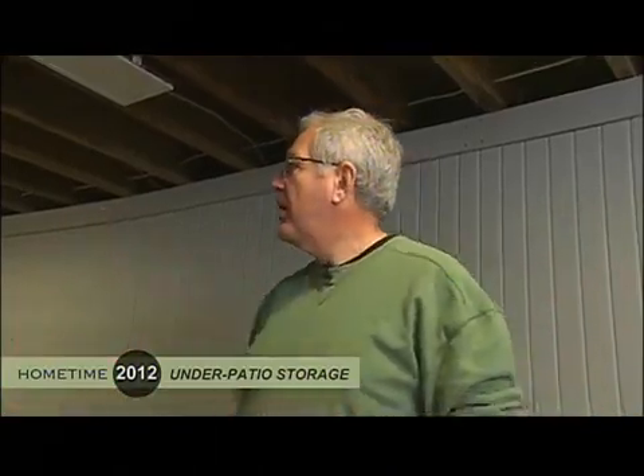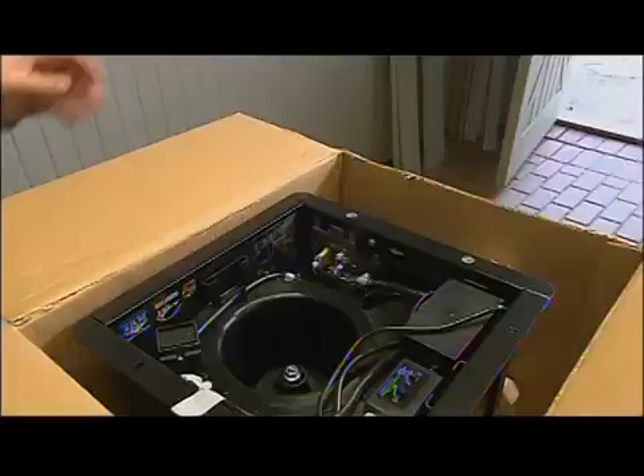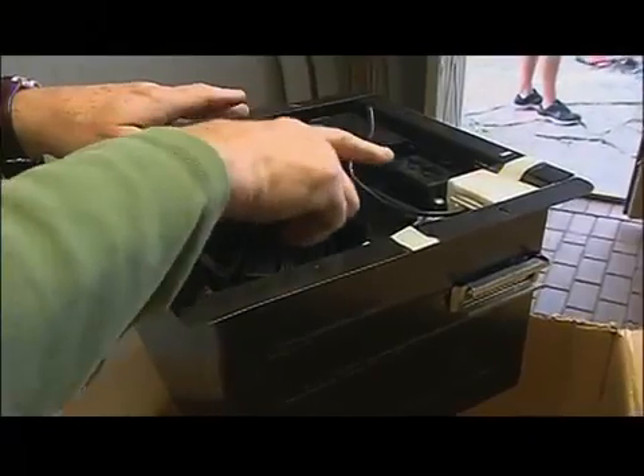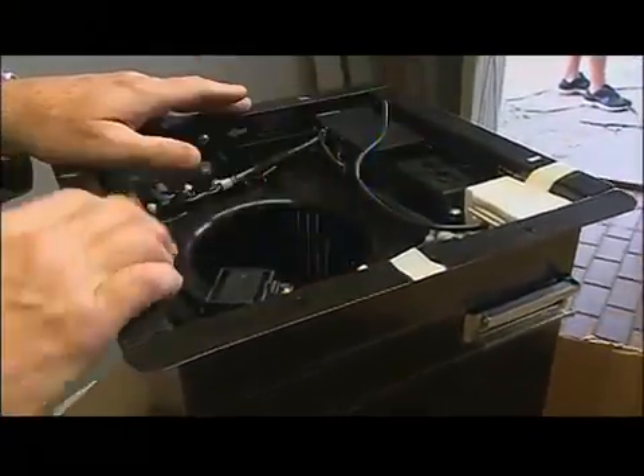One problem here over the years is that humidity can really build up — there are no windows anywhere, and especially with all the water leaking in, humidity would really build up. We're going to be installing a couple of fans, both 110 CFM or cubic feet per minute, which is about the typical size you'd put in a normal bathroom. The nice thing about these is they turn on automatically when humidity hits a certain level, and you can set that level however you want. It also has a motion sensor, so when somebody walks in the room the fan automatically goes on, and you can set the amount of time the fan runs for.